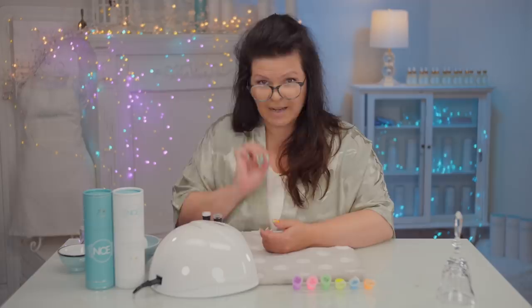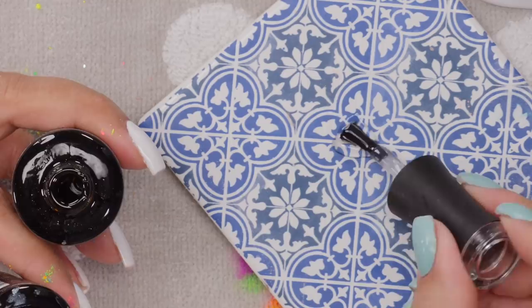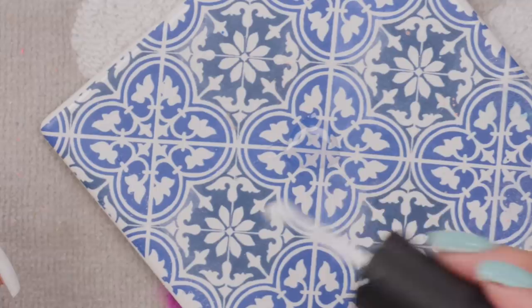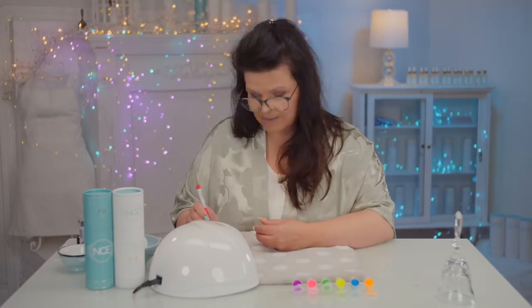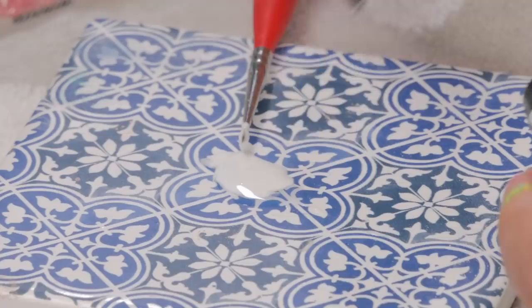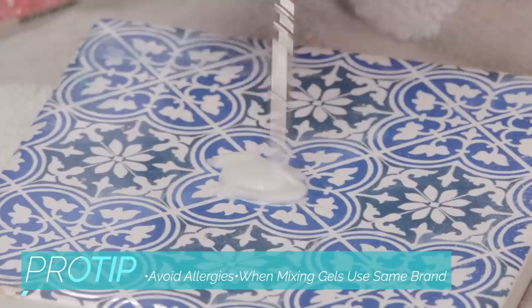Now get your white and a clear. Before you do this next step, you want to mix your white and your clear — more clear than white. Use the same brand so that they cure together. White is so strong in pigment, you don't really want a 50-50. Just put a little bit of white in there because you want it to be more on the clearer side. You'll experiment and see what you like. Mix it all together with your brush and what you're making is a kind of milky white, a little bit on the see-through side.